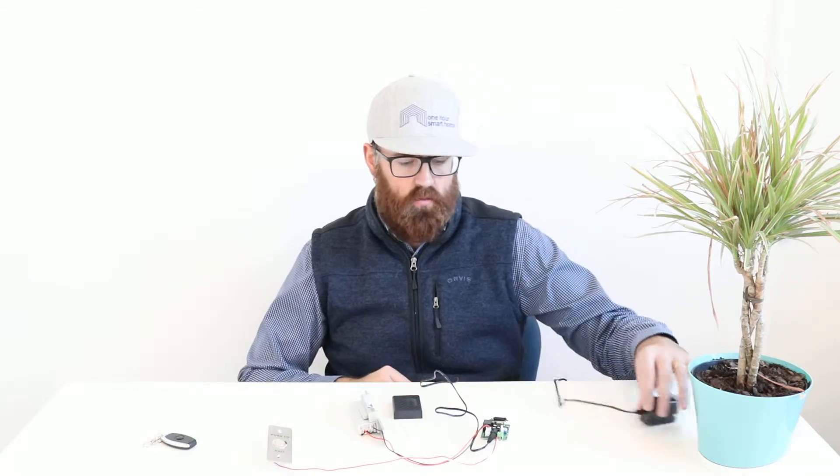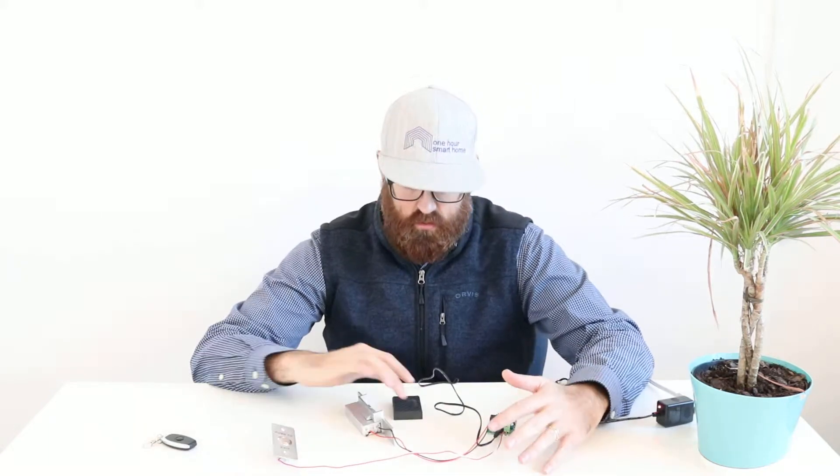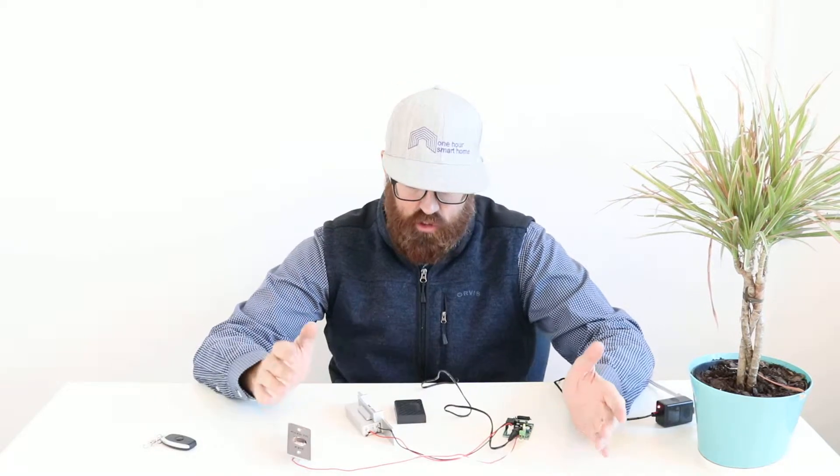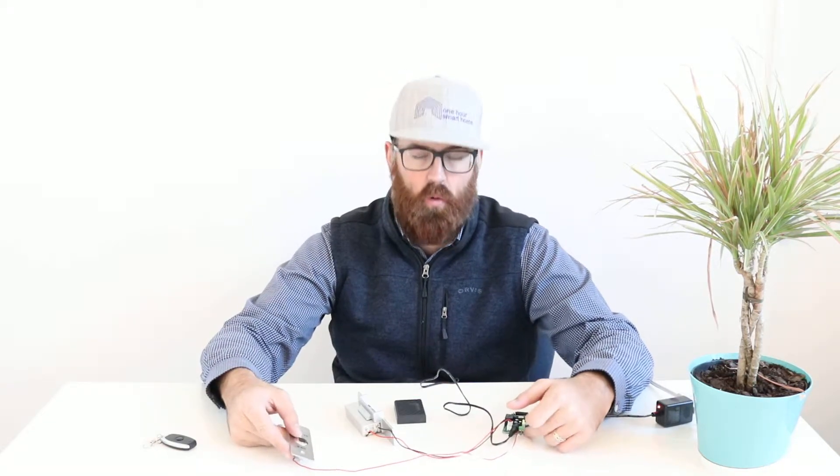Hello, James with the One Hour Smart Home here. Today we are going to show you how to wire up an electric strike. The reason we're doing this video is I've got a buddy who is automating his entire house, and somebody is going to install some electric strike equipment for him that connects to a video doorbell, but in general he wanted to know how an electric strike is wired up and the basic components of it.